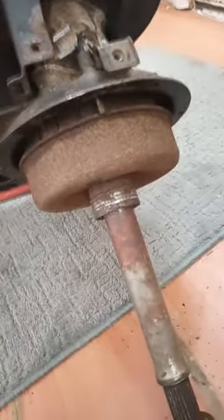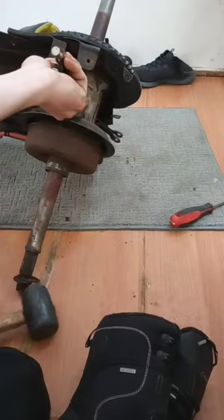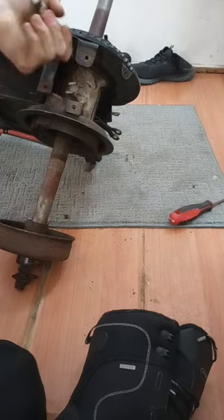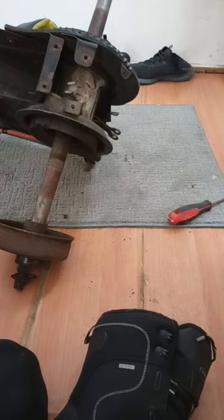Then you take your hammer, hold this down on the end of the vice grips, and you just beat it off really hard, and eventually you'll get it just like that and get it off.